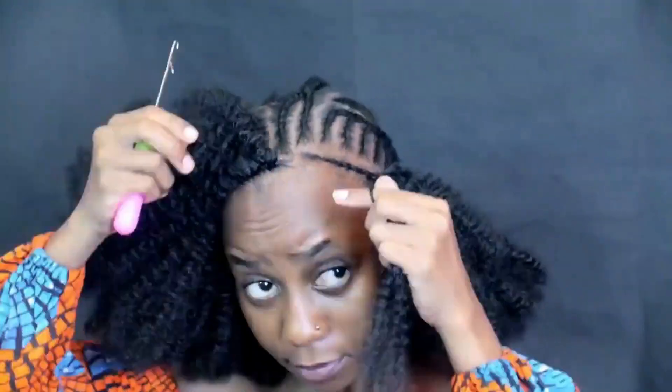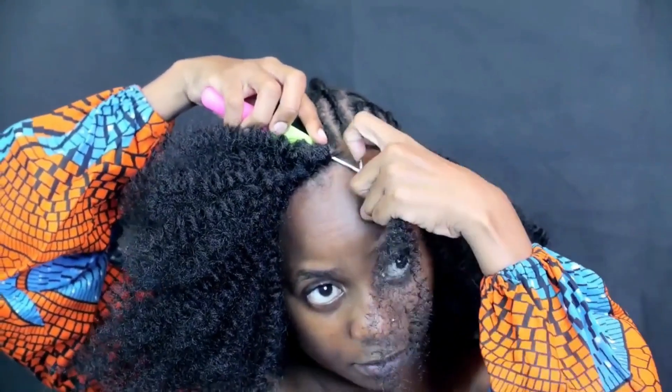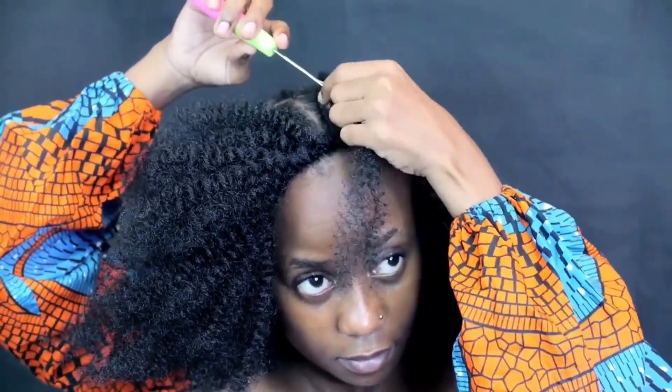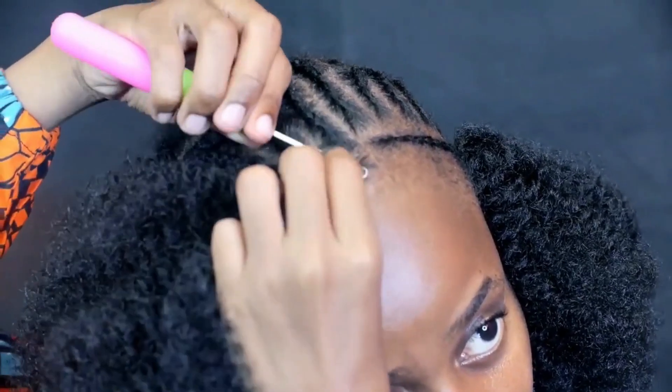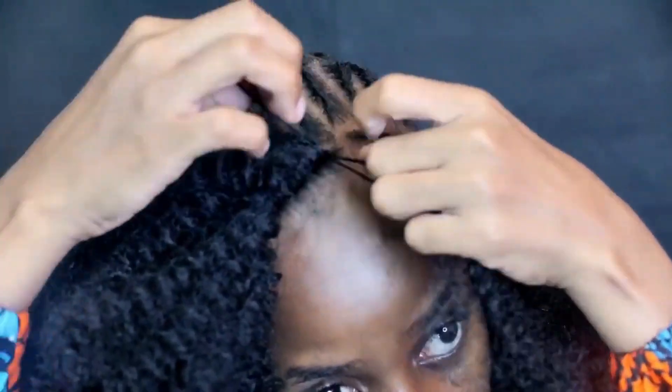Use only one strand of hair and not two — if you tie two, you're going to see those knots and we don't need that. The needle faces outward, you pull the hair strand inward, and then you tie a knot. I'll keep doing the same method until I finish this part.